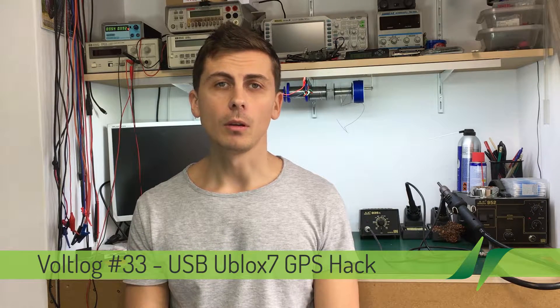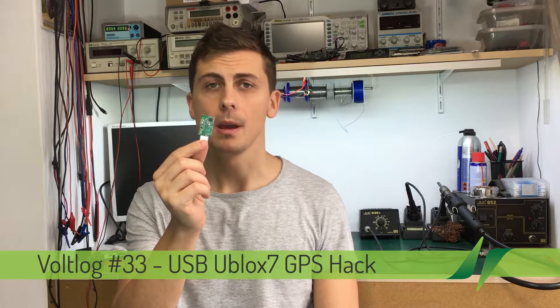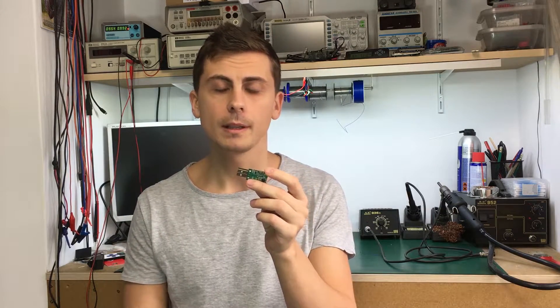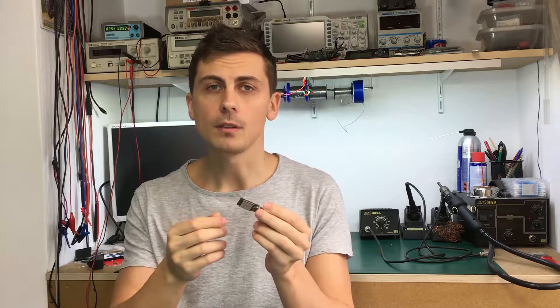Hello and welcome to a new vlog. In a previous video I talked about this cheap USB U-Block 7 module, which comes with a USB interface to be used connected to a notebook computer or tablet, but it doesn't have the UART pins broken out to any test pads or anything useful like that.